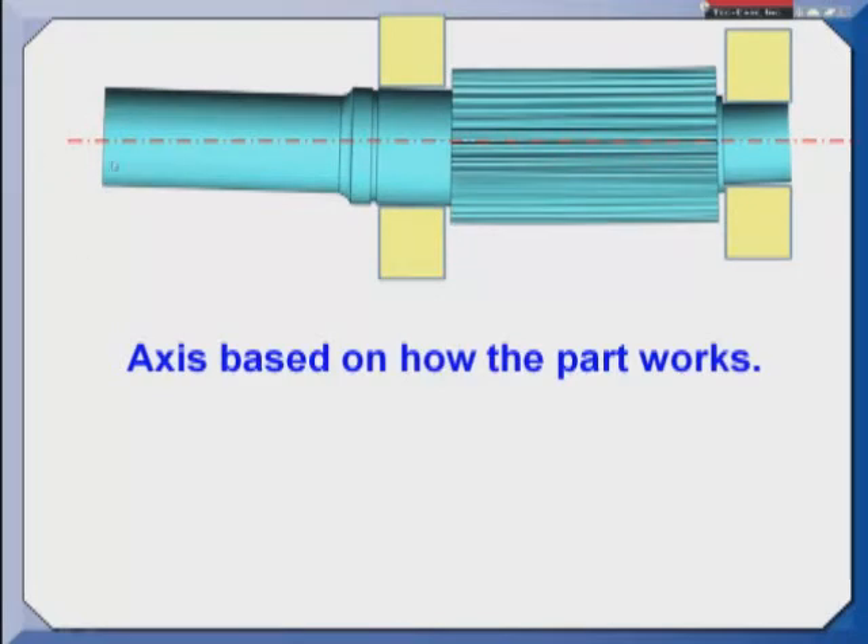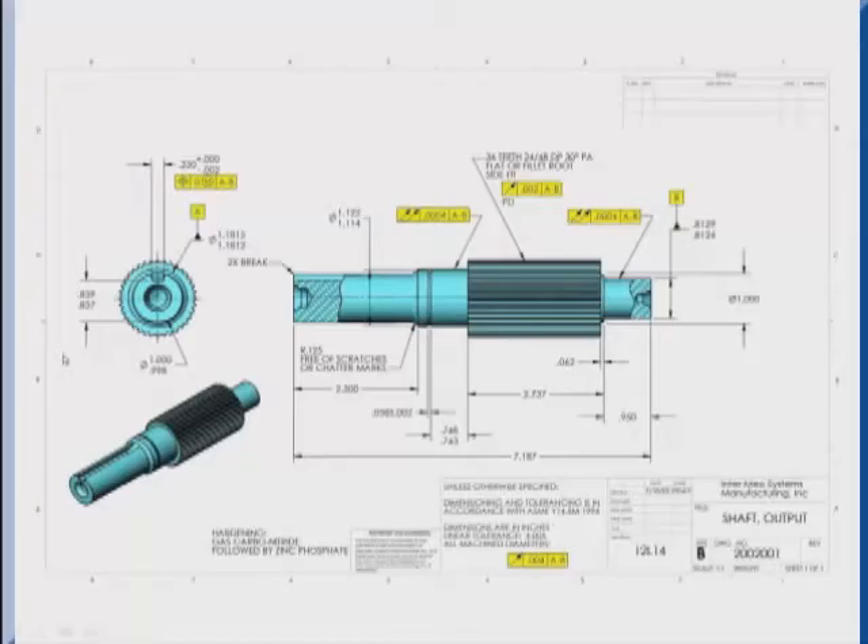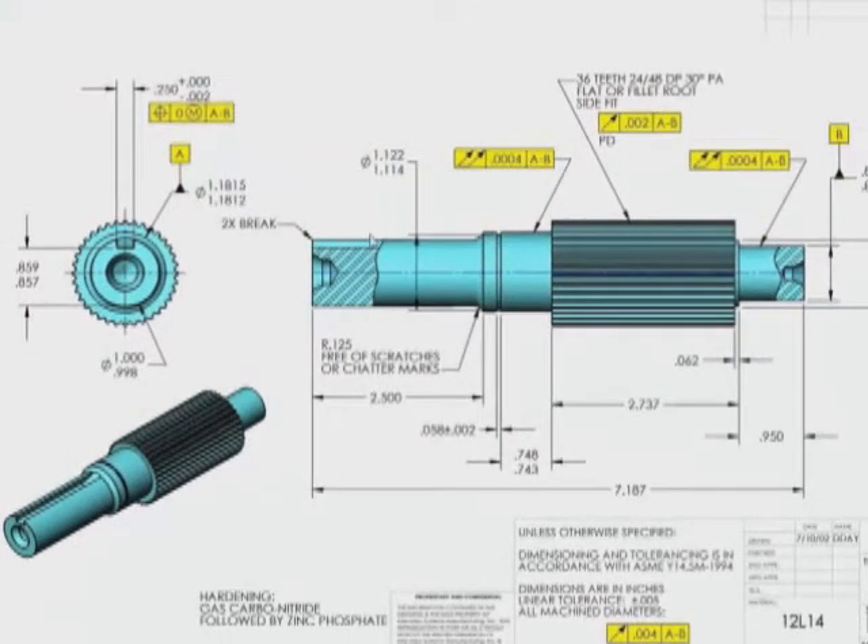So as I rotate this you'll notice that the end is running out but the spline stays fairly true. Looking again at the drawing: A is this diameter, datum feature B is this diameter, and we say A-B which establishes a common axis. Then I have tight total run out tolerance to make sure that these two surfaces are looking at one another. A little bit looser tolerance on the spline relative to that common axis A-B. And then the other features on this part are not as critical, so they'll use a circular run out of four thousandths tolerance, which would include the end of the shaft.